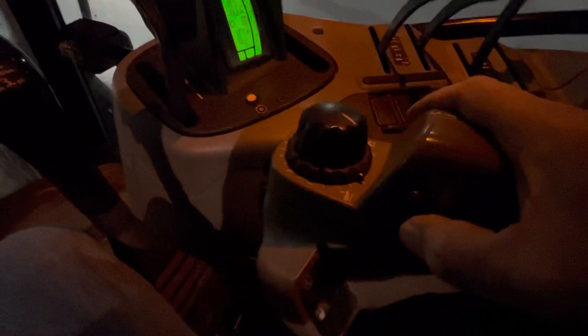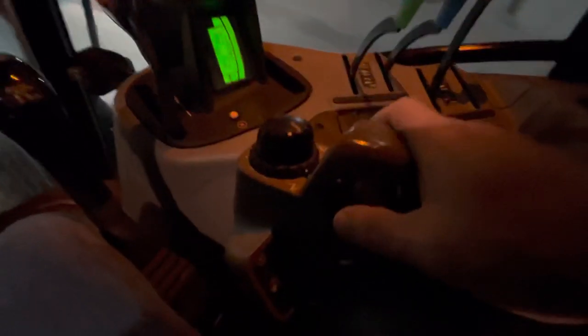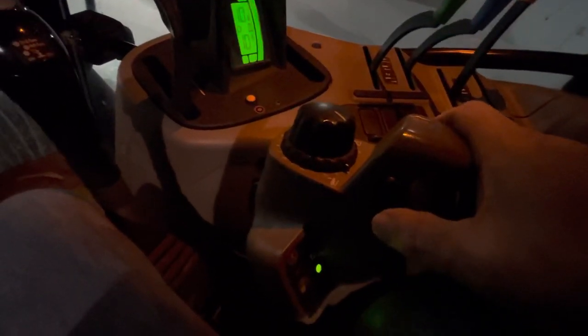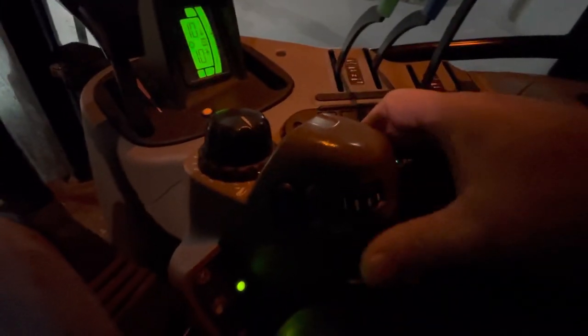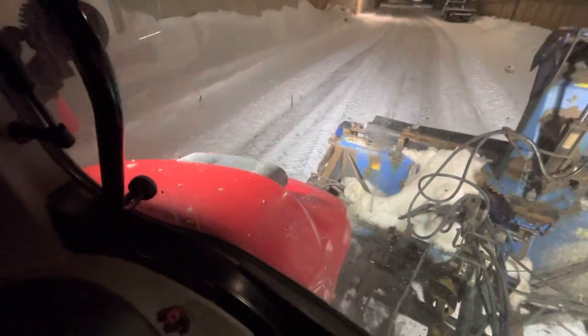Let's talk about the hydraulics on the blower for a minute. This button right here — I have a toggle switch, and if I push that down you can see my blower is lowering. And this slide right here actually adjusts the speed of it — now you can see it's going to go down faster. So this adjusts the speed.